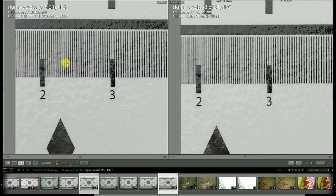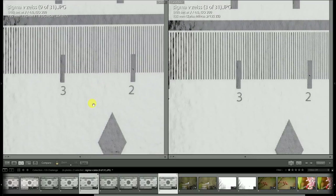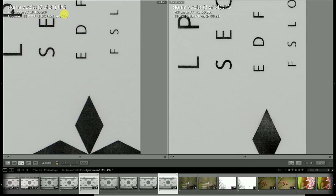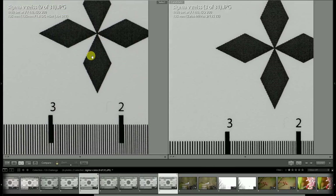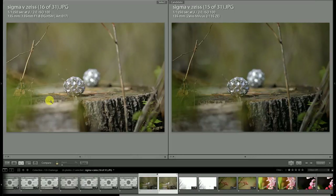This is the second copy of the Milvus I have used, and I've also used a copy of the previous APO Sonnar classic lens — it's an incredibly sharp lens, really an Otus in everything but name, and it proves it here. But I will say that the Sigma stopped down to f/4 — there's nothing to complain about, it's sharp from corner to corner.